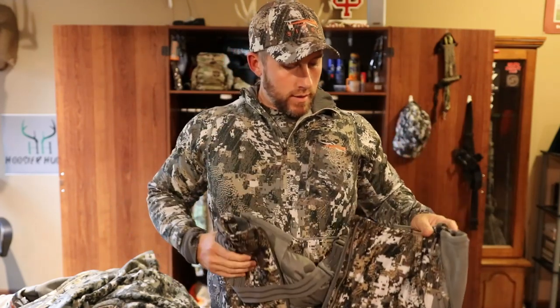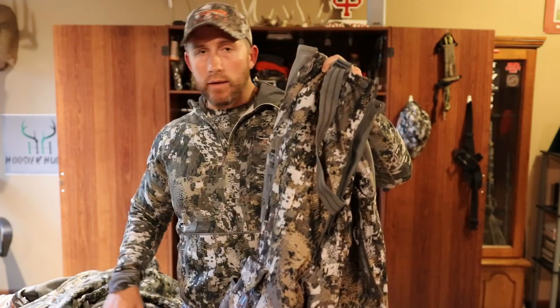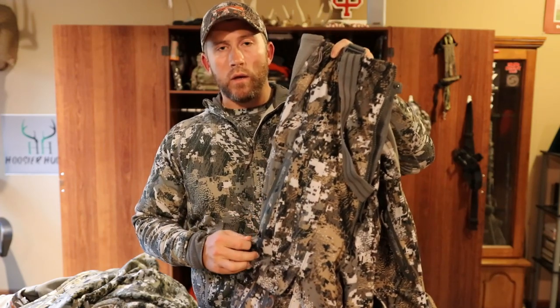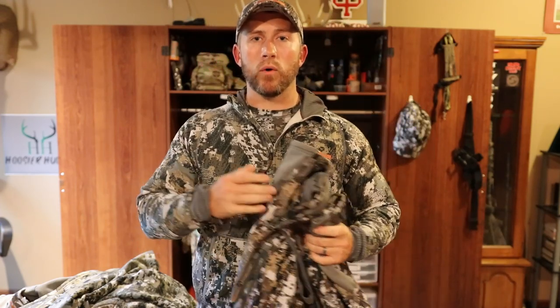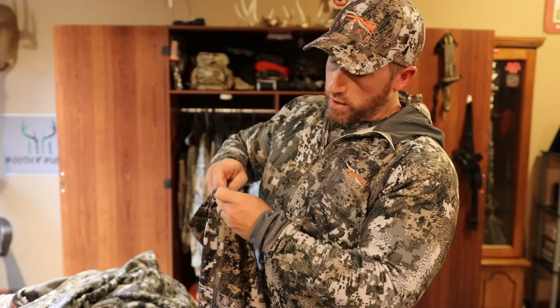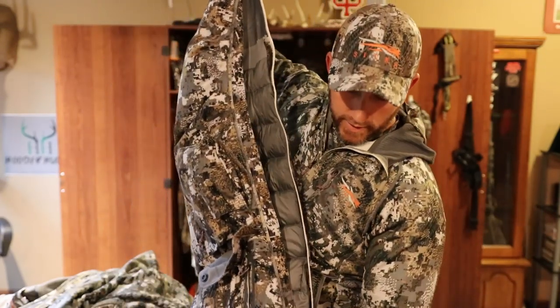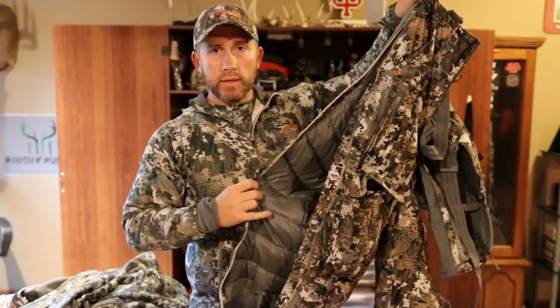Now we are getting into late season — we're talking November, probably mid-November all the way through January. On the bottom, I definitely go with my Incinerator bibs. Absolutely love these things. More often than not I'm going to walk in with these on and a light to heavy merino base layer, and then on top I'm just going to have a merino wool base layer with the Fanatic Hoodie on top, with just the bib legs on the sides pretty much unbuttoned all the way up so I can get some air flowing through there while I'm walking into the stand.